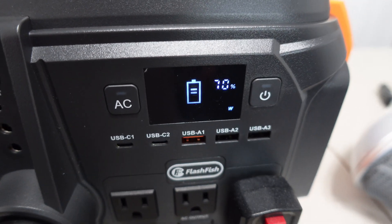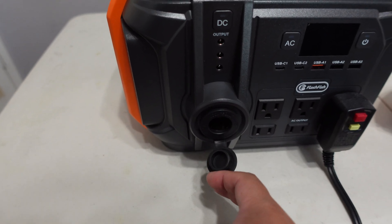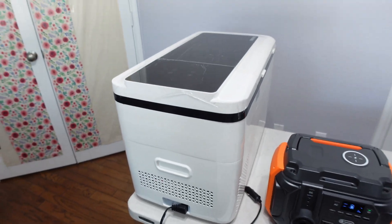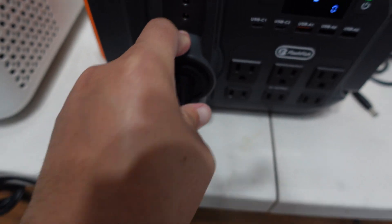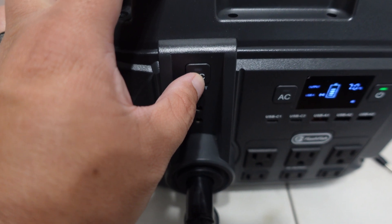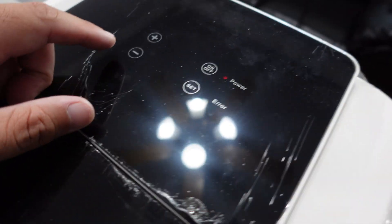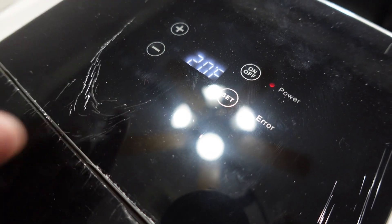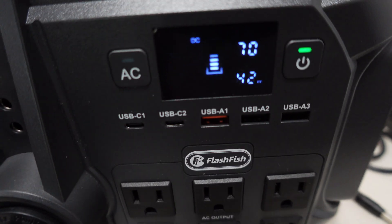Let's test the car outlet. I have a portable fridge to plug into it. It's a very tight fit — not loose, which I like. Let's turn on the DC — and that turns on my fridge. I'll set the temperature on the lowest setting. It's at 20 degrees and pulling about 40 watts.